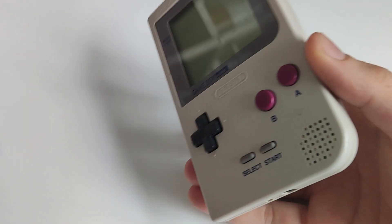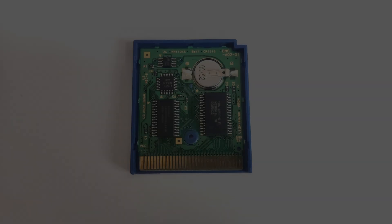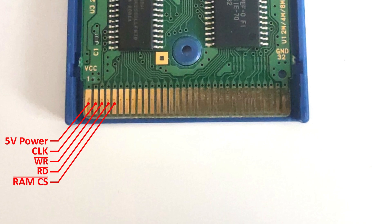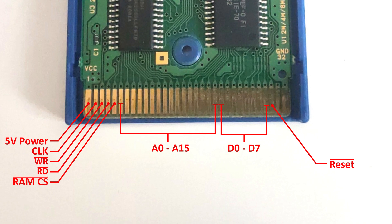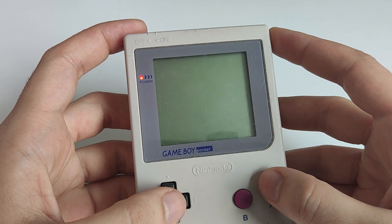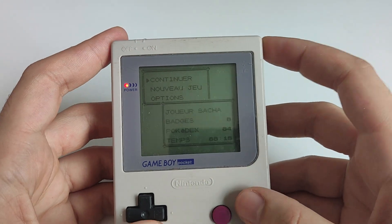Now that we understand how the Game Boy accesses the cartridge, let's look at how it physically connects to the console. Here is the pinout from left to right: 5V power input, CPU clock, write signal, read signal, external RAM chip select, 16-bit address, 8-bit data, reset signal, audio — usually unused — and ground. All signals with a bar on top are active low. From our earlier discussion, we can infer that the RAM chip select signal goes low when the CPU attempts to access any address between A000 and BFFF in hex. Similarly, address 15 should be set low when communicating with the ROM. If both address 15 and RAM chip select are high, the cartridge remains inactive and does not affect any ongoing console operations. This is crucial to ensure the cartridge doesn't interfere with the console.